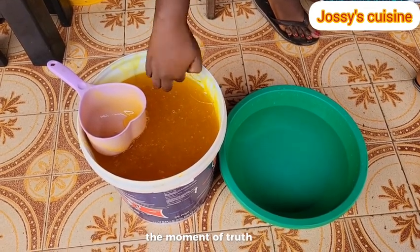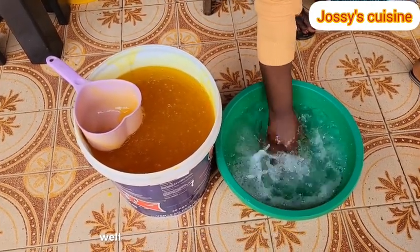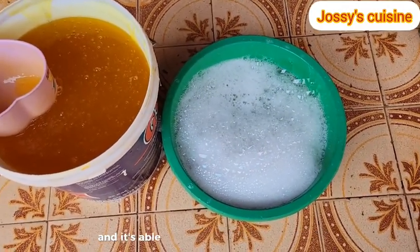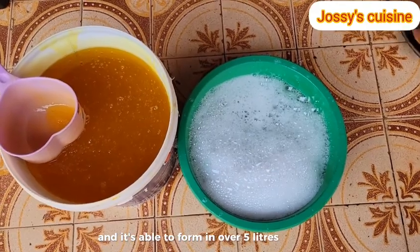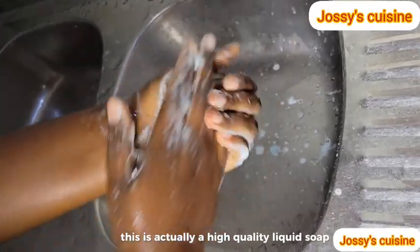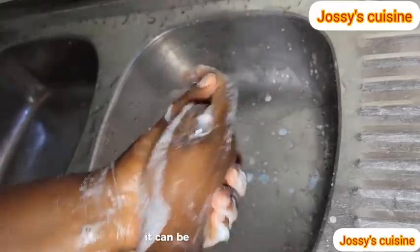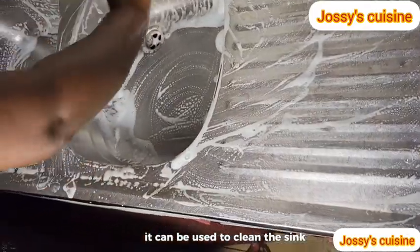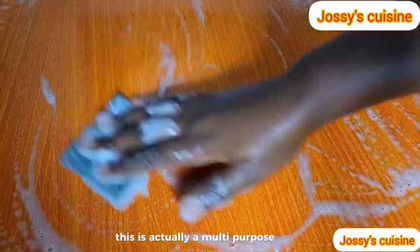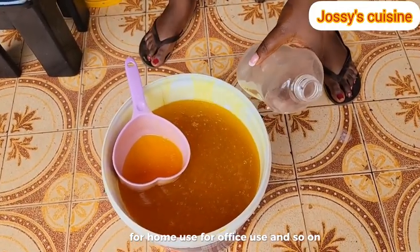The moment of truth has come. Let us test our soap and see if it actually lathers well. Look at the small size I took with my fingers and it's able to foam in over 5 litres of water. This is actually a high-quality liquid soap. It can be used to wash your hands, wash plates, clean the sink, clean your countertops - in fact, this is a multi-purpose liquid soap for home use and for office use.